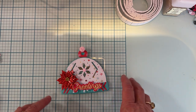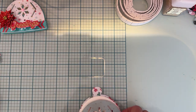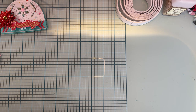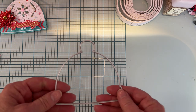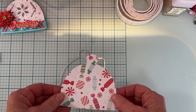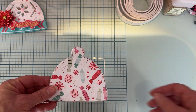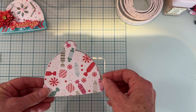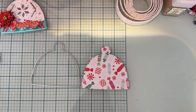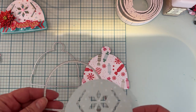This is what we're going to make today, so let me set this aside and show you what I did. First, we're going to take this base piece. I cut this pattern paper — this is going to be my background. The plain paper is going to be on the front. Then I cut this hat portion that goes over here; it's a layering piece that's stitched.